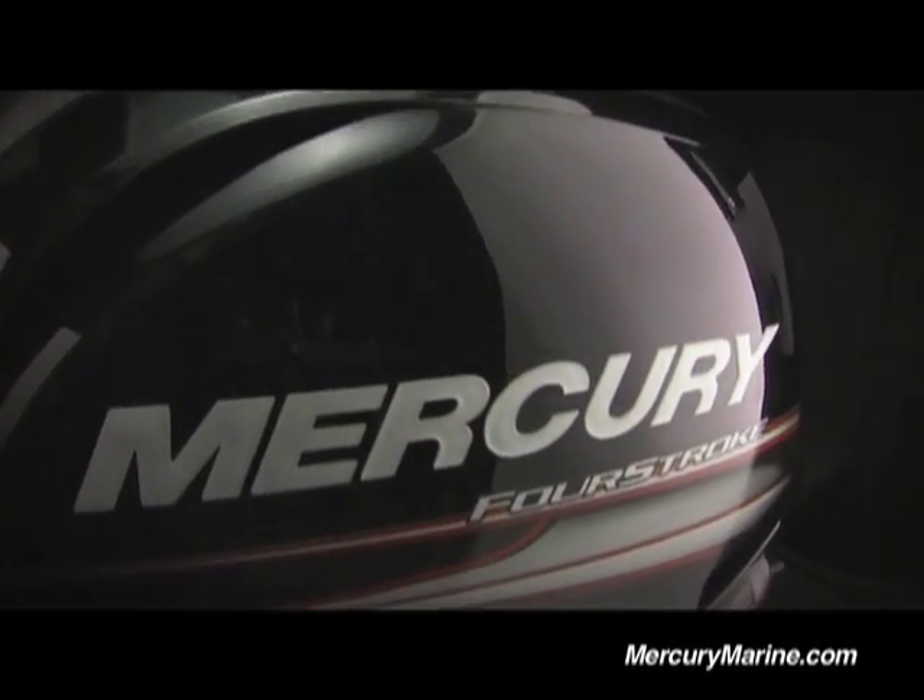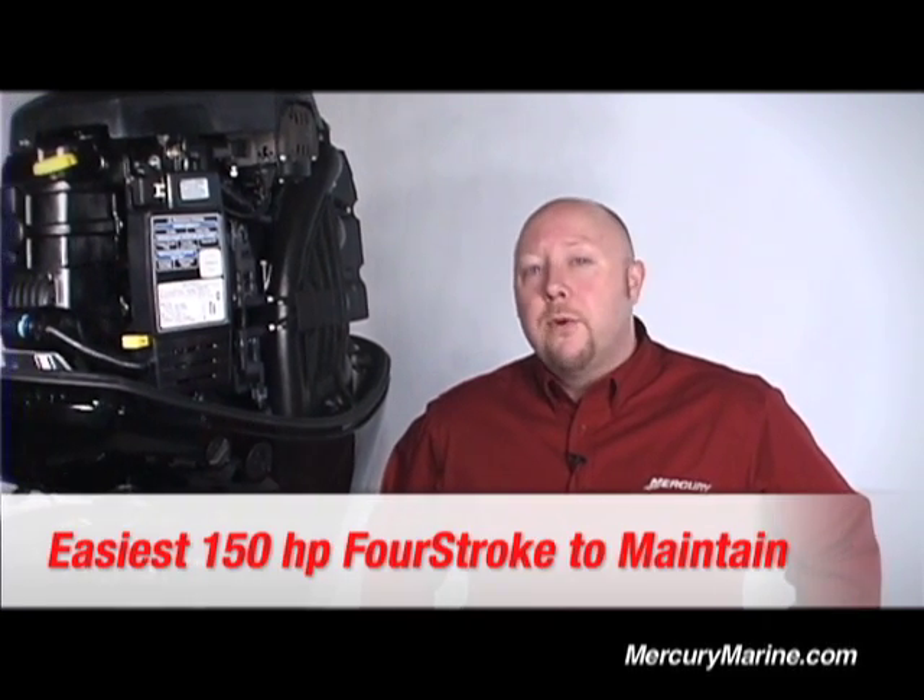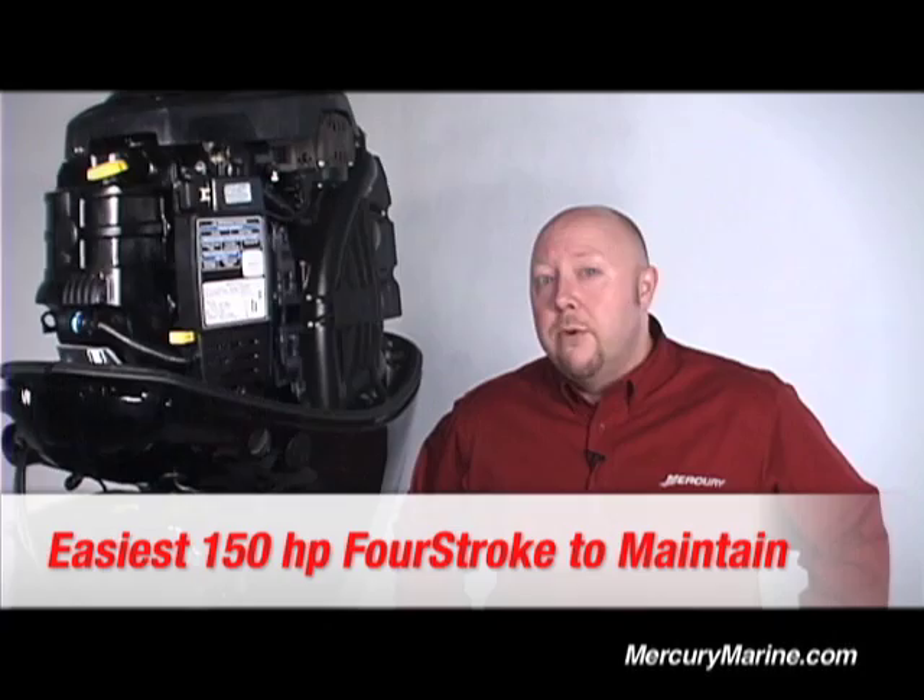Hi folks, I'm Steve Miller, brand manager for large outboards here at Mercury Marine, and today I'm really excited to talk to you about our all-new 150 four-stroke outboard. For a lot of people, they're quite happy to take their engines to their local Mercury authorized dealer and have all their maintenance and service work done there. But for all you do-it-yourselfers out there, we've designed this engine to be the easiest 150 four-stroke outboard on the planet to own and maintain.